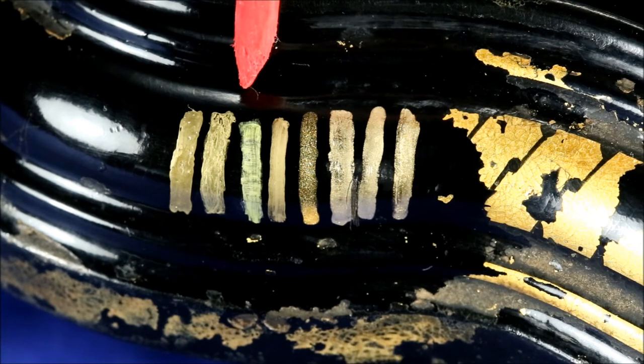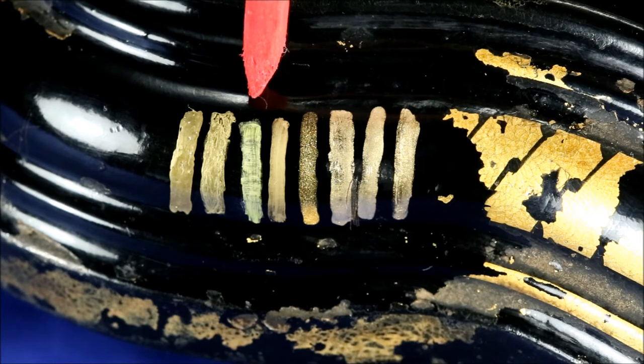The Pentouch Calligrapher Shiny Metallic Gold was one of my least favorites. It has a very distinctive green sheen to it and it also went on very streaky, making it very difficult to get even coverage.